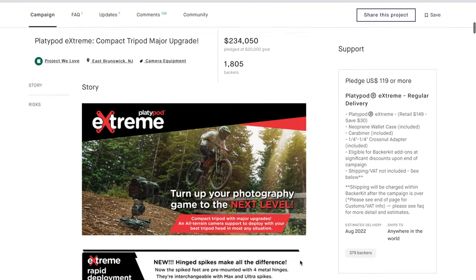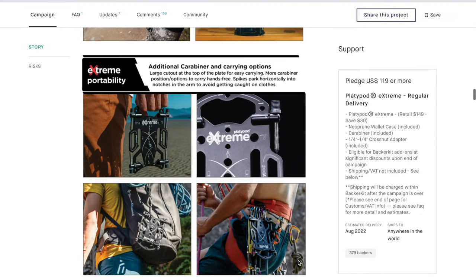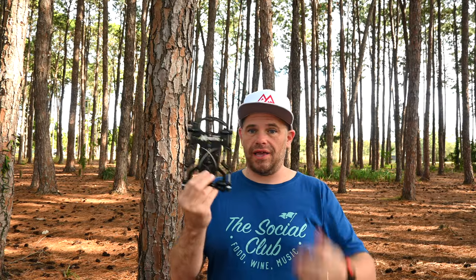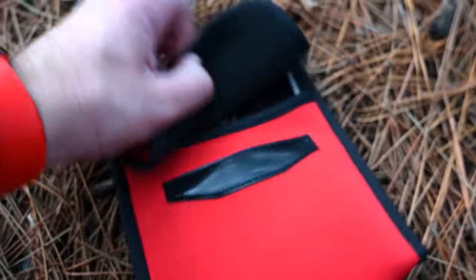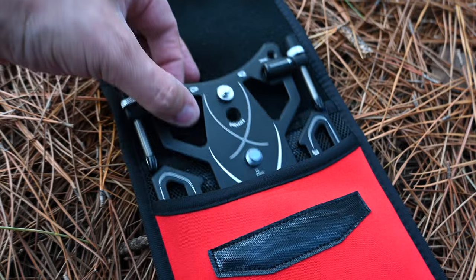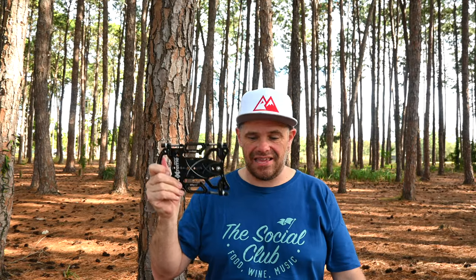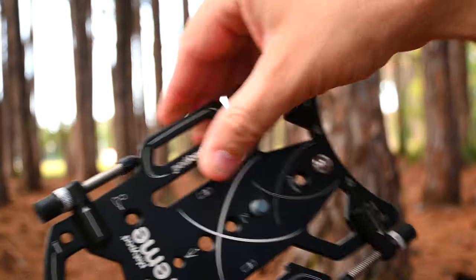I picked it up on a Kickstarter campaign — it's my first ever purchase on Kickstarter — for $129, and it retails now for $149. What you get is this nice envelope and a carabiner that you should not climb with, that can attach this to your bag so you can just sling it on. This is as light as anything and has some cool features that you should see and know about.